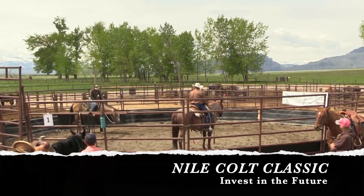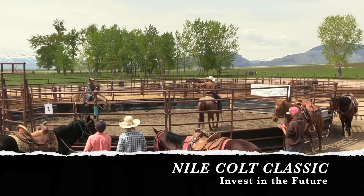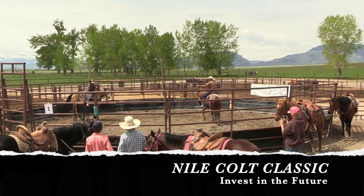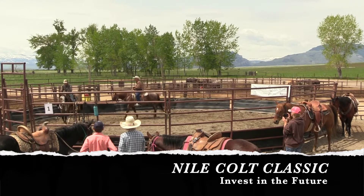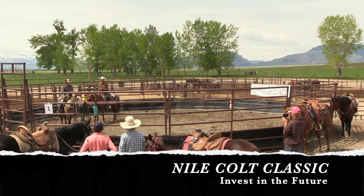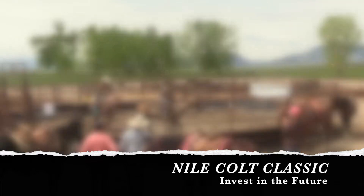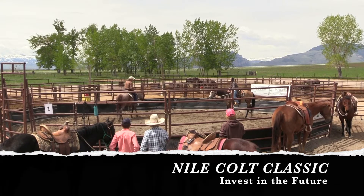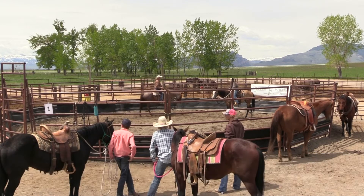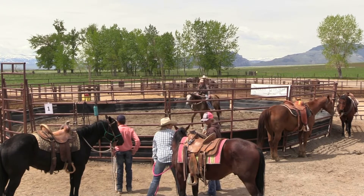Swing in. There you go. So pretty much same thing as like what we did yesterday. Lead him out that way. Look where you want to go. We're just going to go have a little walkabout. If he got scoochy and started trotting or something, you're just going to reach up there and kind of rub him on the neck. Keep his nose out that way, kind of look where you want to go. I'm going to come around on the shoulder a little bit and help you with forward motion. Tip his nose to the outside a little bit.